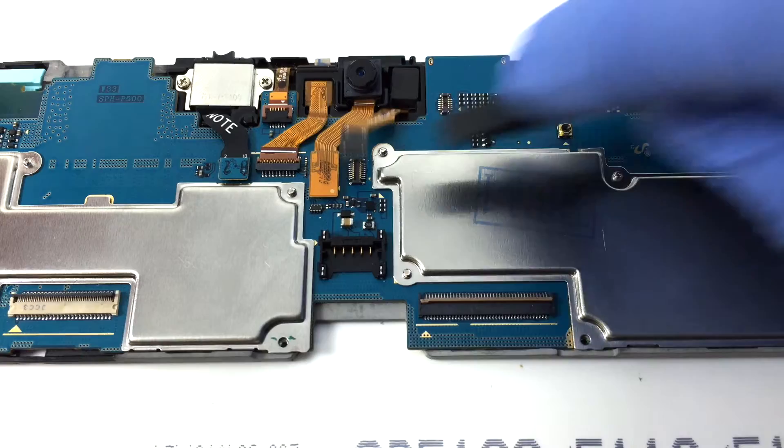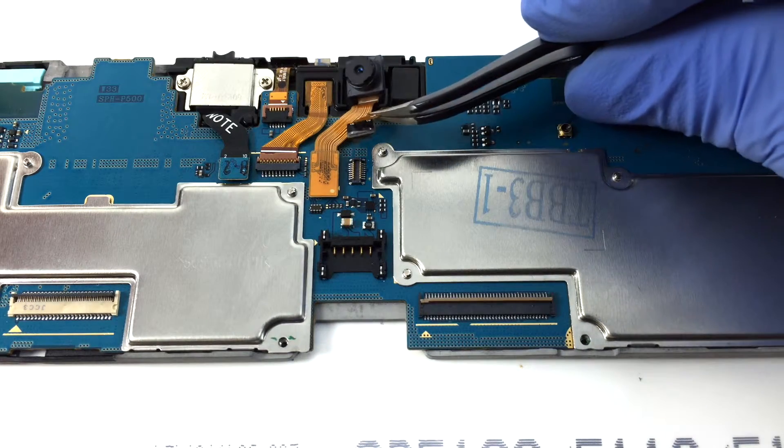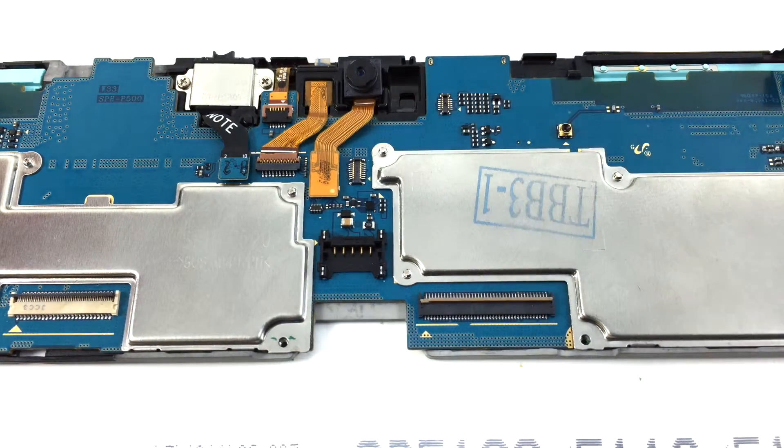Disconnect the flash, back camera, front camera, power flex, and headphone jack.